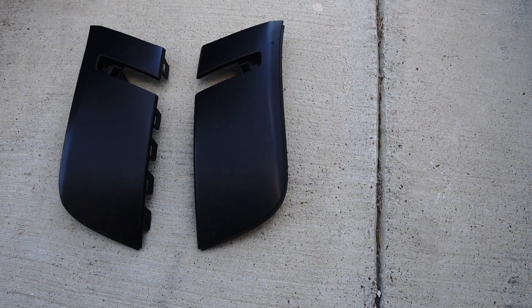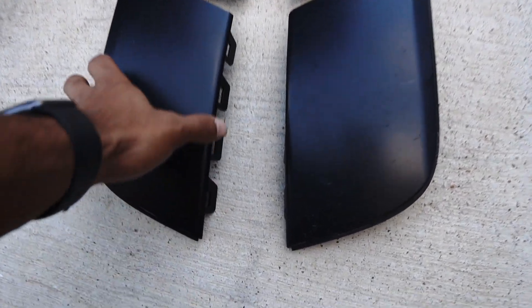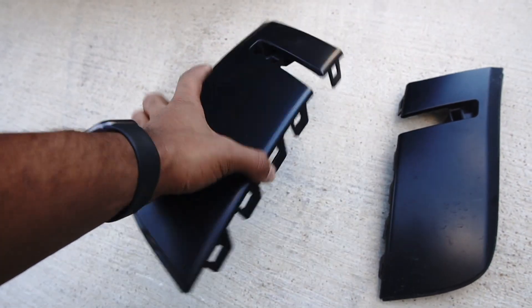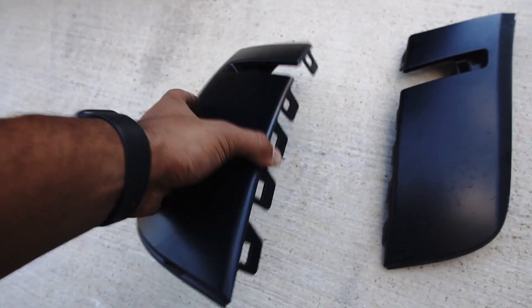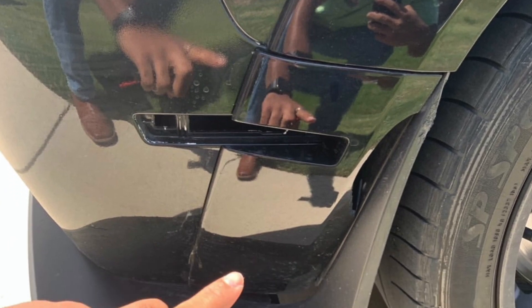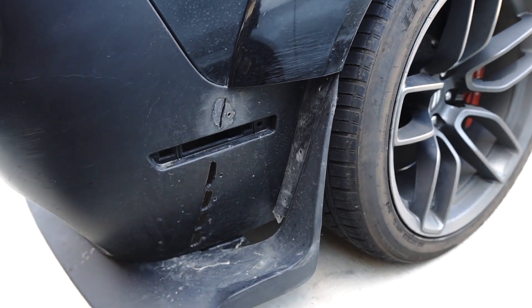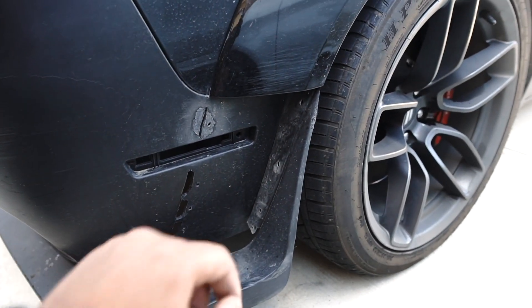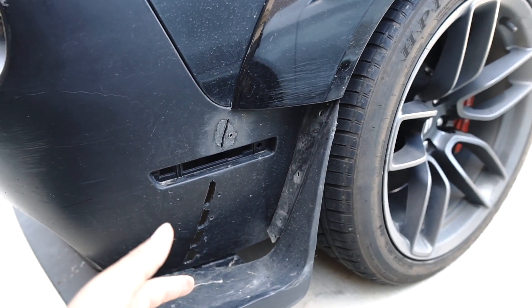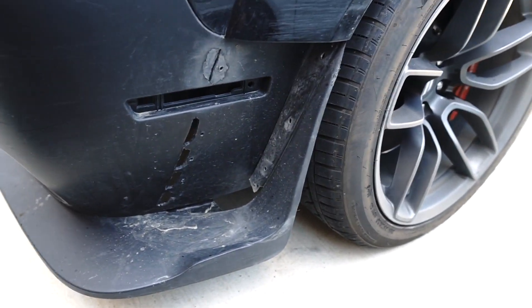Hey everyone, welcome back to another video. Today we're installing these OEM fender flare front bumper extensions — what originally comes on the wide body cars. The ones that came with the kit I had didn't fit properly, there was always a gap. I cut these holes out — it was my first time using a dremel to make these flares fit. It's very precise; if you do it just a little bit off, it won't sit right.